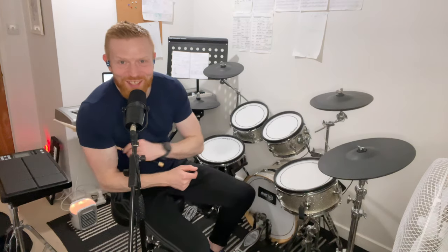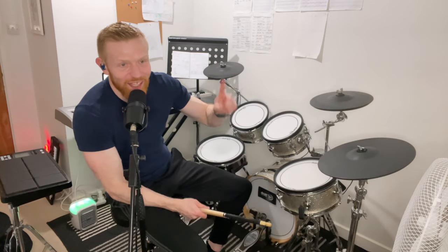Hey drummers, hope you're well. Shout out to Andrew who was asking about this. This is a course on the iconic groove from Black Velvet by Alana Miles. It goes like this.